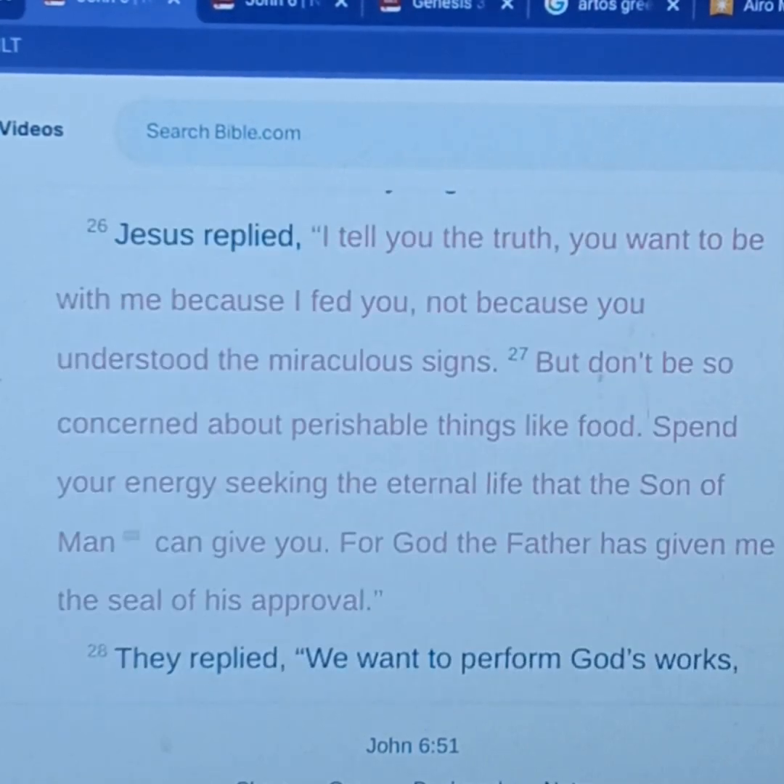We're going to start at verse 26. This is after Jesus fed the 5,000, and now he has people following him — he's in Capernaum. They're getting physically fed. And this is what Jesus says to the crowd that follows him to Capernaum. He says, 'I tell you the truth' — Jesus is being real. 'You want to be with me because I fed you' — he called them out — 'not because you understood the miraculous signs.' Not because you understood what I just did miraculously through the power of God.